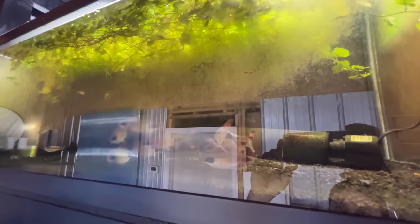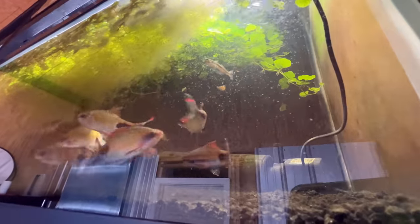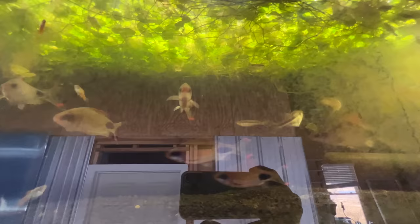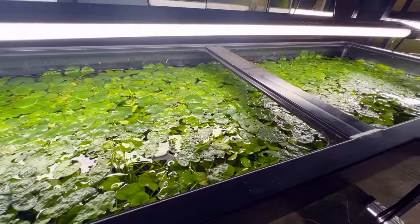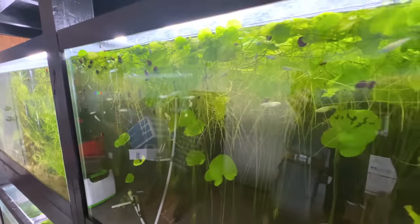This is the only tank with an actual filter or powerhead, and that's because mascara barbs really do need some flow — not necessarily oxygen bubbles, but flow. These are my mascara barbs; they're actually going to move over to the breeding section soon so they won't be here much longer. I've also got some chilatherina alleni and a few coral blue platies raised up young in with them. Up top there's Brazilian pennywort, and down below a tank that's become a huge mat of Taiwan lily with a ton of rice fish I've bred out.